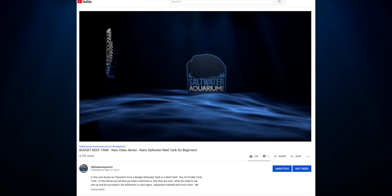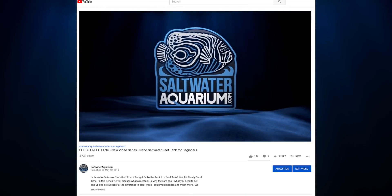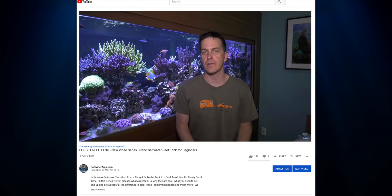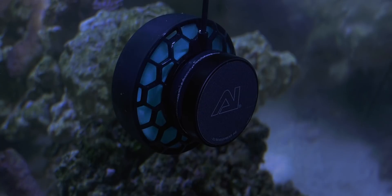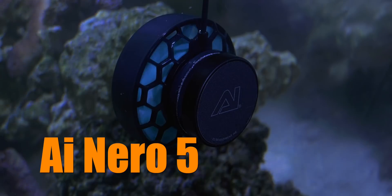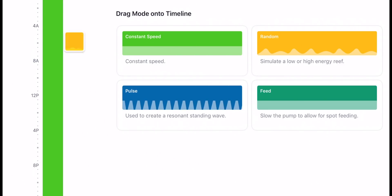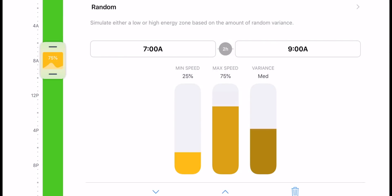An important part of the budget reef series is to show you good, better, best equipment purchases that you can buy once and keep with you throughout your reef tanks. If you're looking for a fully featured DC powerhead for tanks up to four feet long, the AI Nero 5 pump gets that job done. I'm using it on a hard coral reef tank as it produces plenty of flow, and creating variable flow patterns is easy with the My AI app. Flow in your reef tank is essential for happy corals, and it's fun to watch your corals move in the flow of your tank.